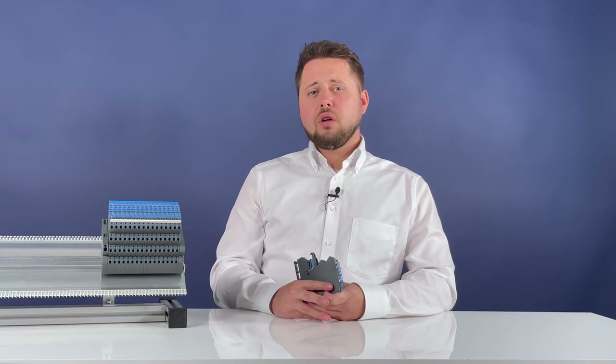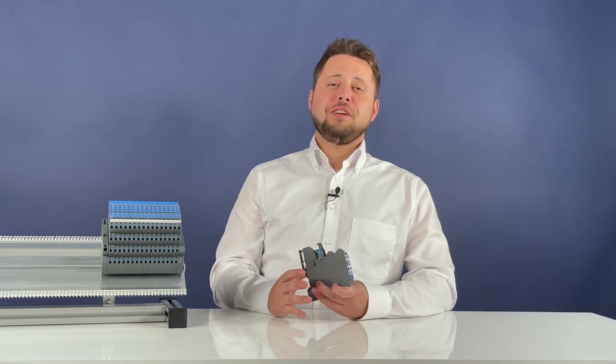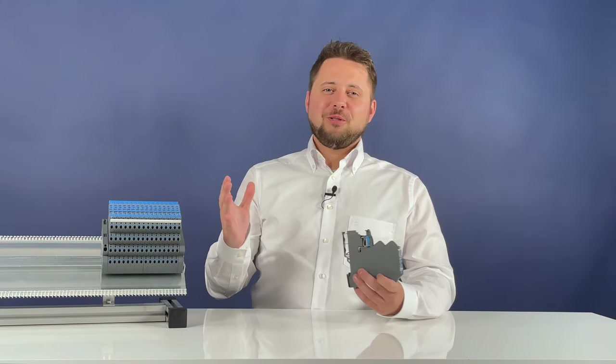The new lockbox modules are fully compatible with all previous models, and most importantly, all unique selling points such as the patented characteristic curves and great variability have been retained. For more information and contact details, visit the description below the video or Lütze.com. Thank you for tuning in, and I'll see you at the next Lütze Automation video blog.